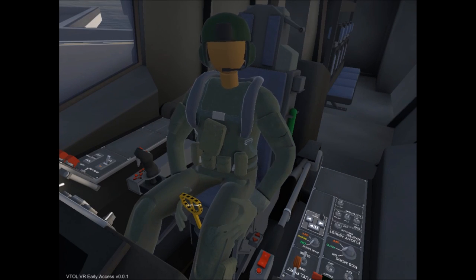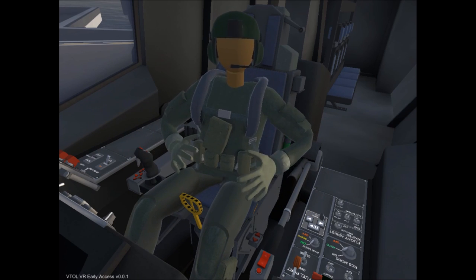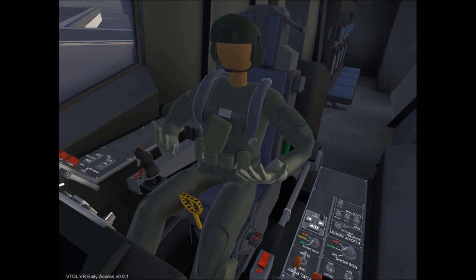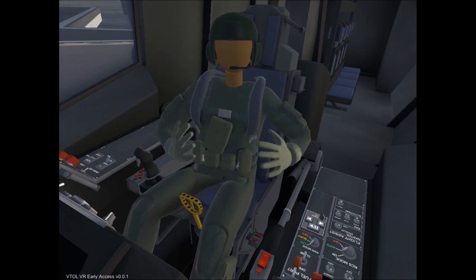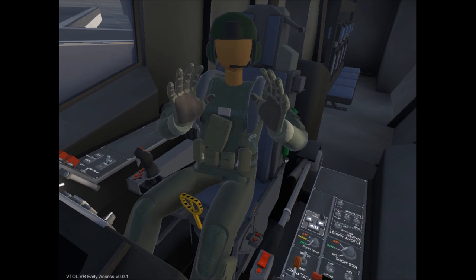Hey guys, what's going on? My name is Tuvas and I'm here today to bring you a tutorial video for the game VTOL VR. In today's tutorial, I'm going to go over the startup, carrier launching, as well as carrier landing procedures. Please keep in mind, I am not a pilot and I do not study anything related to being a pilot, so if any terminology I use is incorrect, please feel free to correct me in the comments below. With that being said, let's go ahead and get started.